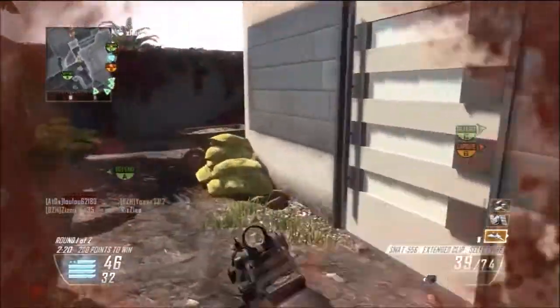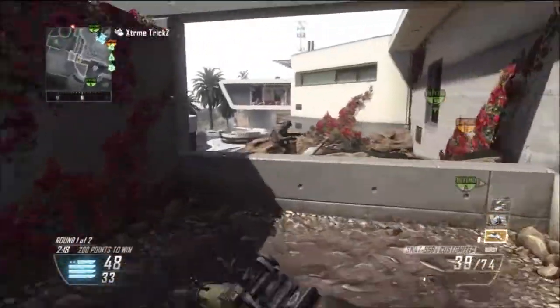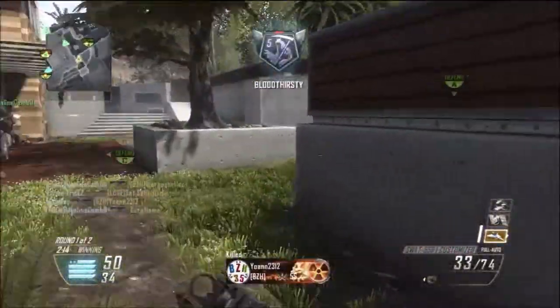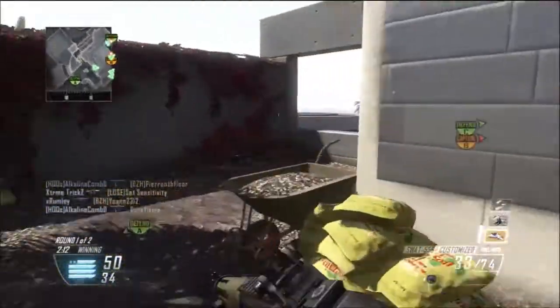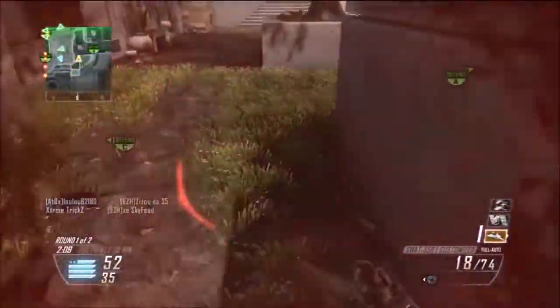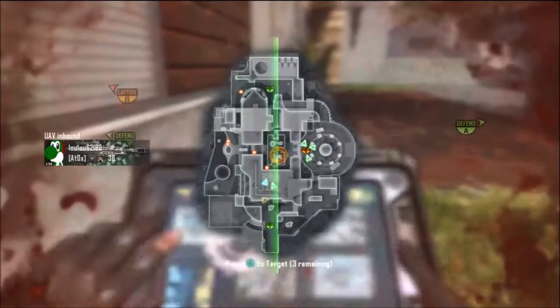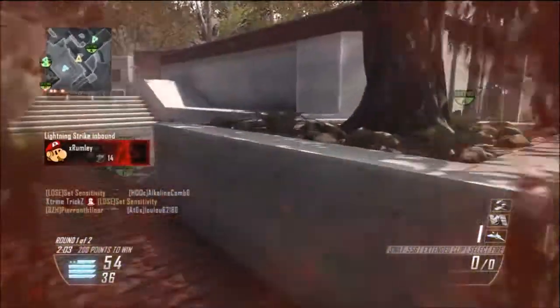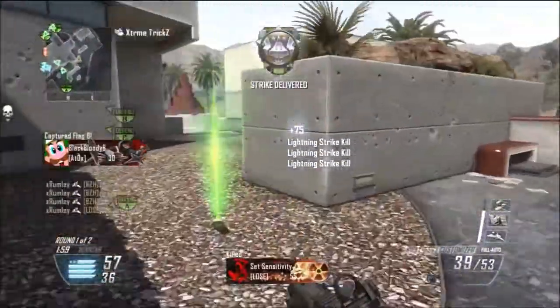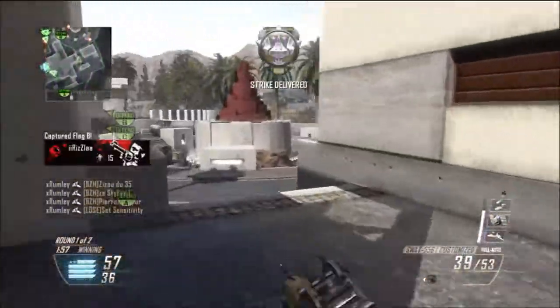The attachments I'm using on the SWAT today are the select fire and the extended clip. I'm using the select fire because this gun is a three-round burst assault rifle, and at close range it won't be very powerful at all. So I usually switch up to fully automatic mode for close range engagements, and then for long range engagements I use the three-round burst — that's why I'm using the select fire attachment.